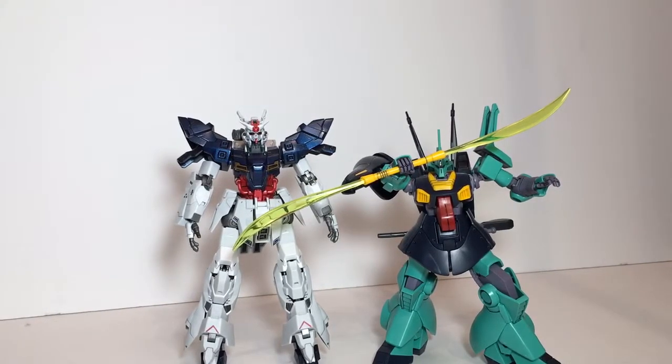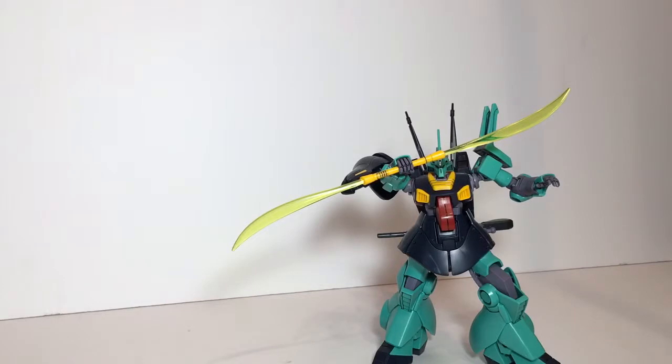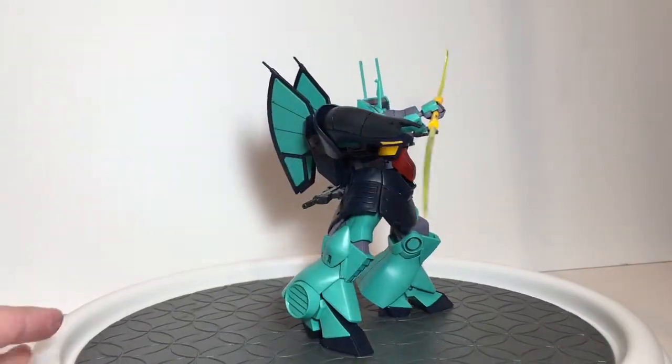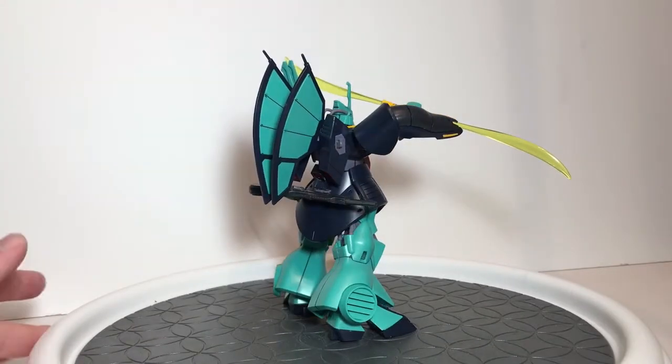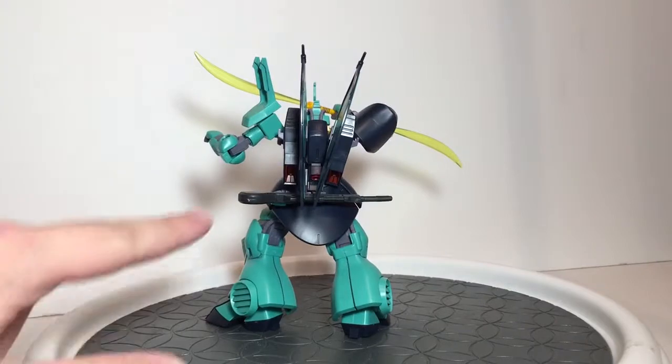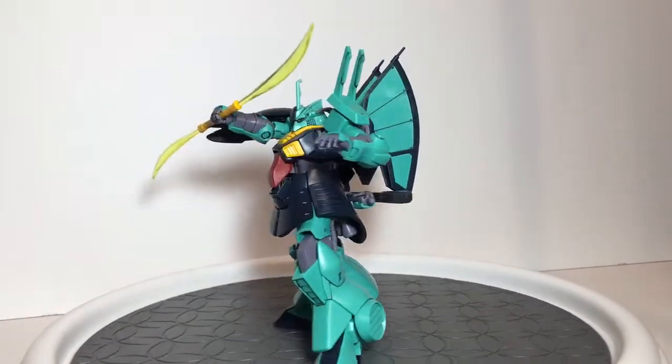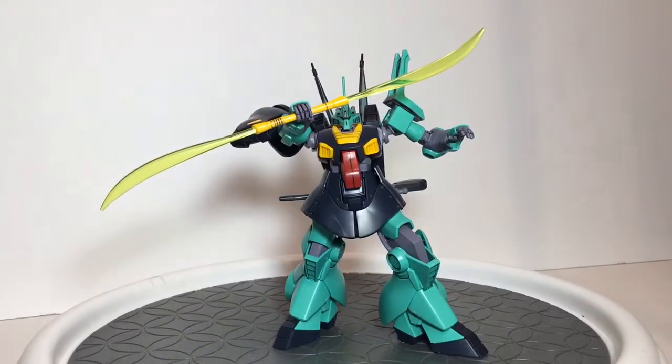That mobile suit right there already won me over. It took me forever to stand up the Moon Gundam. The Dijeh is incredible — it's built straight out of the box with just simple panel lining. This kit is so super simple to assemble and so crazy nice when it comes straight out of the box that I didn't paint it at all. I just did a simple panel line and look at it — it's great. The only thing I have to fix up is the gun right here.